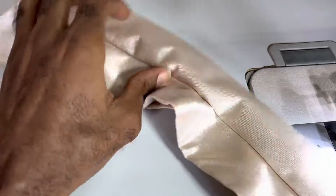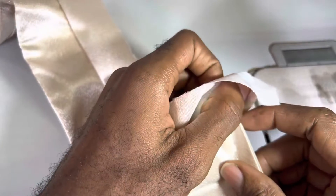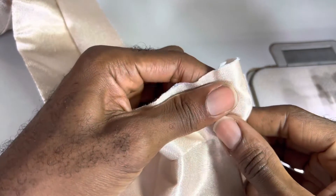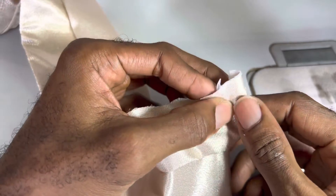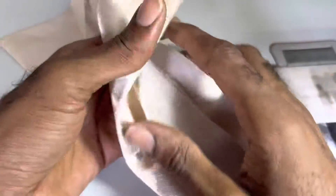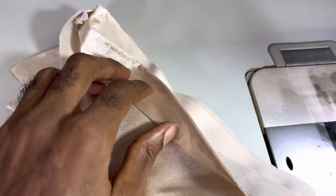Then you do further checks — which is when you sew it on, ensure that the 'M' at the placket is aligned. That's for another session, so that's my quick short tip. Thank you.